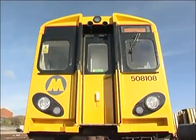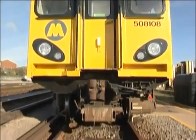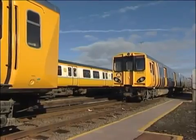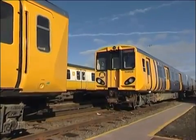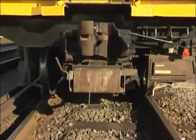The Class 507 and 508 EMUs comprising the Mersey Rail fleet are fitted with the tight lock type automatic coupler. In this short program we'll look at the normal procedures for coupling and uncoupling units, as well as some emergency procedures. Let's begin by looking at the tight lock coupler in detail.